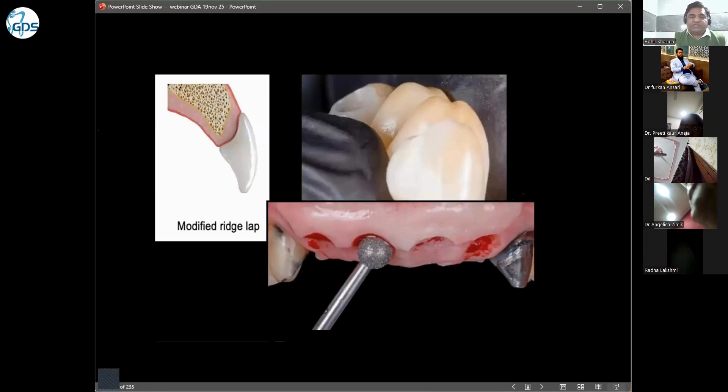On the buccal side, you can see the pontic portion touching the ridge — like a saddle area going on the buccal side. On the lingual side it is very small, so there is a space where the patient can clean this area. This is a very good design.